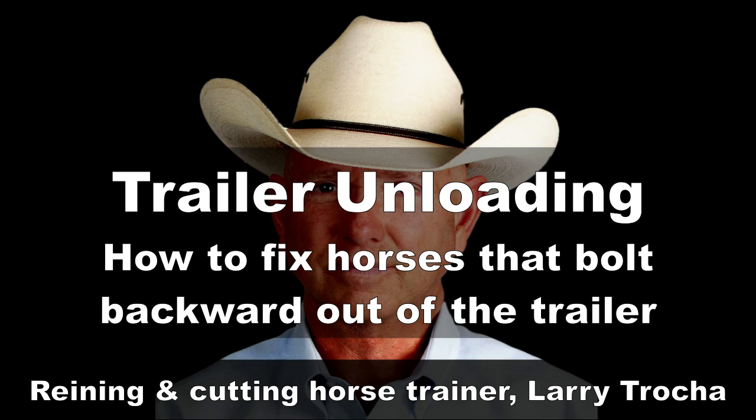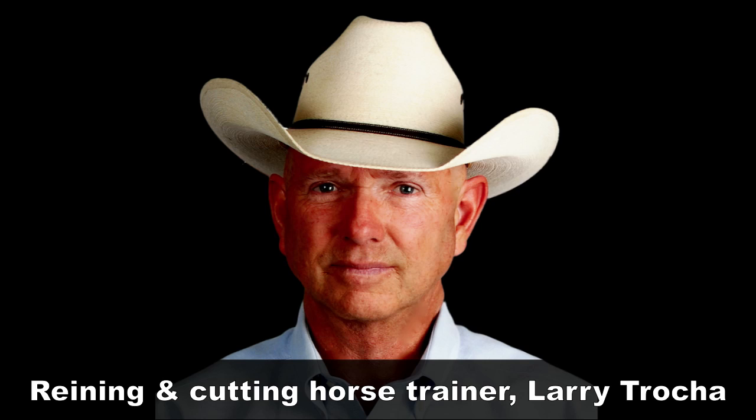Hi, this is Larry Troka, and today I'm going to address the problem of horses that unload real fast out of the trailer. They bolt backwards and hurt themselves or hurt their handler. It's a dangerous problem. You untie a horse, and as soon as you untie him, he goes flying backwards out of the trailer.